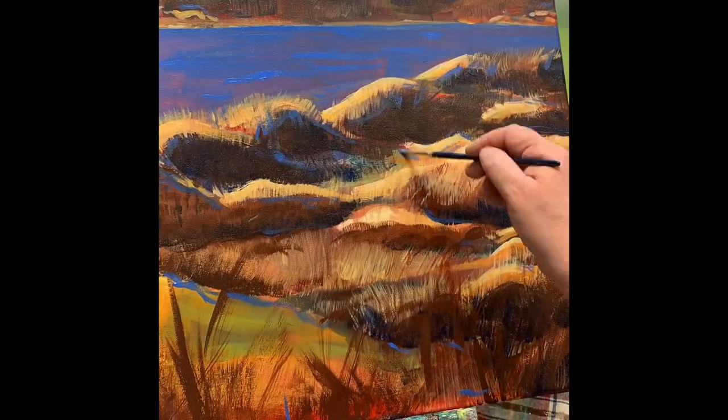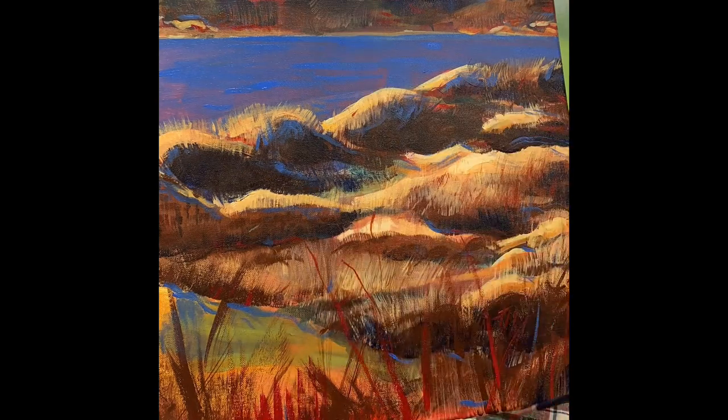Here's my first painting with my new Castle acrylic paints. Thanks for watching.